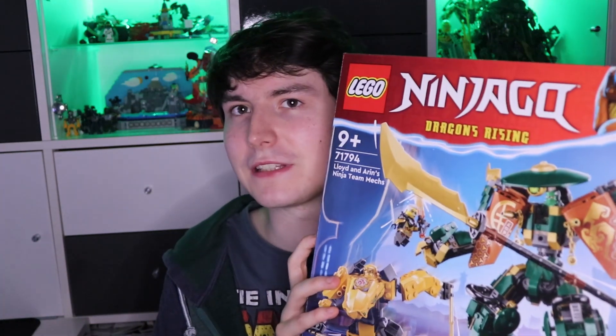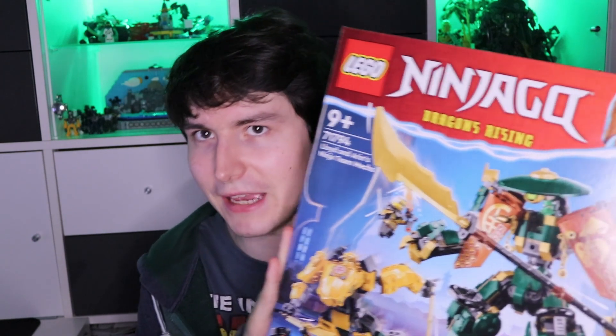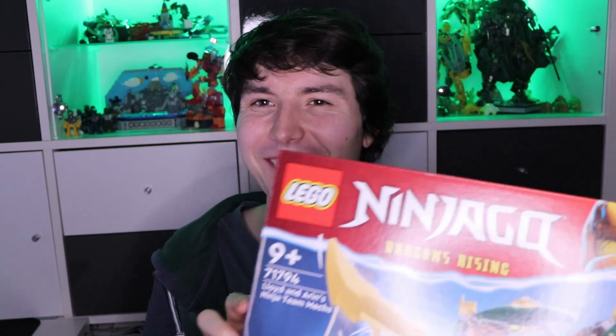This time we're reviewing set number 71794, Lloyd and Aaron's Ninja Team Mechs — also known as the Keytongu mech in the Bionicle community, because this set resembles a Bionicle character called Keytongu. This set has 764 pieces, goes for $79.99 in dollars, $84.99 in euros, or $74.99 in pounds. Without further ado, let's get into the review!